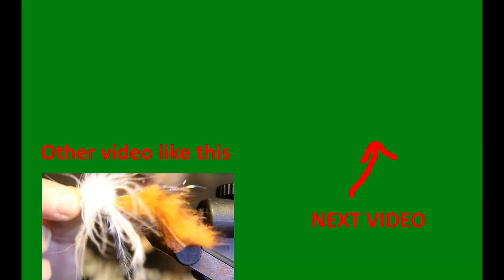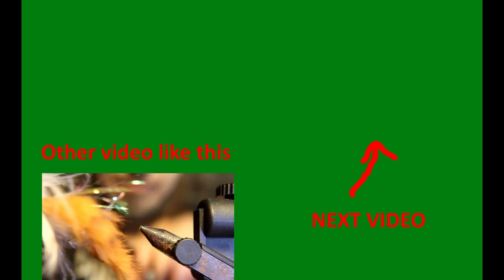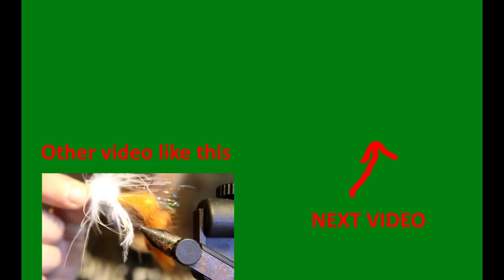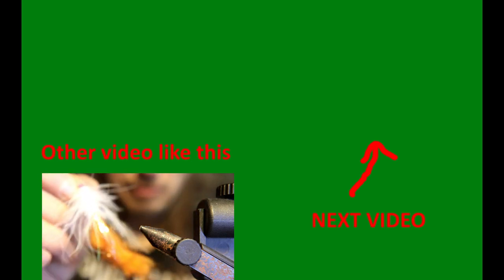I hope you like that bass bug — it's going to be a deadly, deadly fly. So if you've tied it up, do some bass fishing, get away from the trout, try something new. Keep your lines wet, out of the trees, and only give them fish a sore lip. Catch you on the next video.